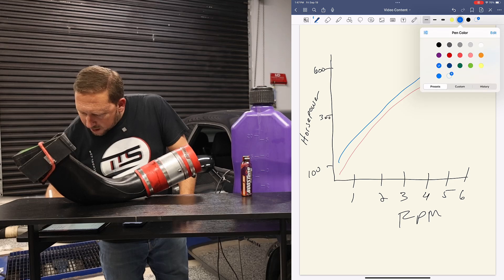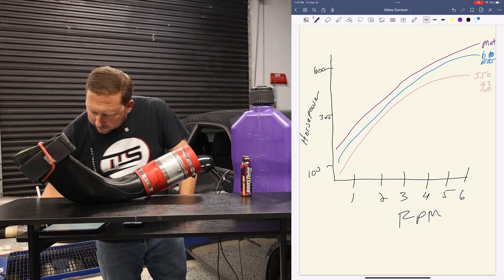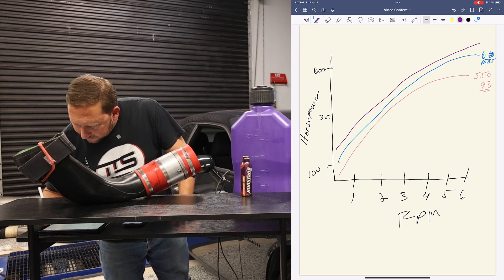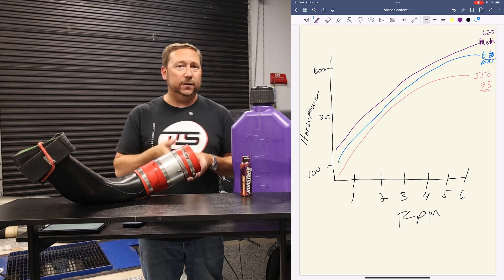We're going to draw a new line — let's call this 'with meth.' Now we're making 625 horsepower. We're making more power. So that's the next step in the sequence to find more power — you're going to put something like meth injection on.